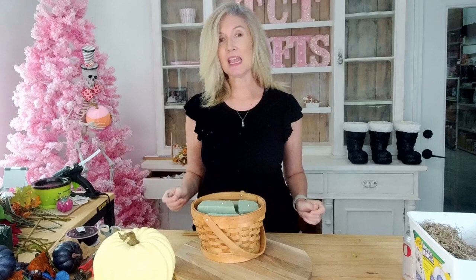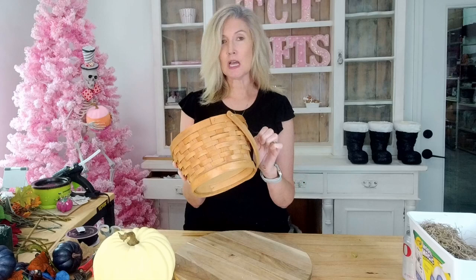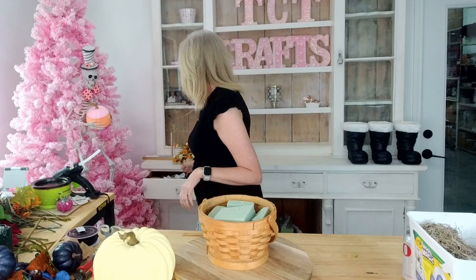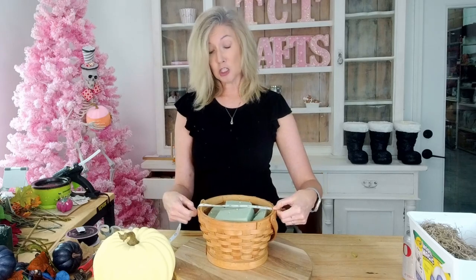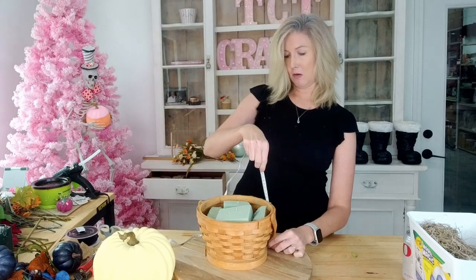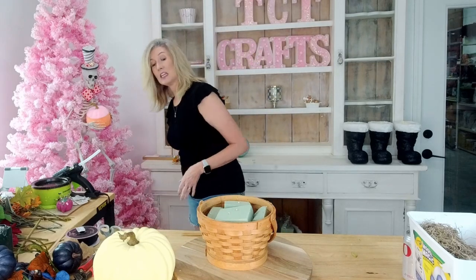Today we are going to be doing a fall centerpiece arrangement. We're going to be using this little wooden basket. I'm not sure where I got it but you can check Michaels, Hobby Lobby, Walmart, all the places. Just look for any kind of basket. This one is about eight and a half inches wide and about five and a half inches tall — eight and a half by five and a half. But use whatever basket you have available.